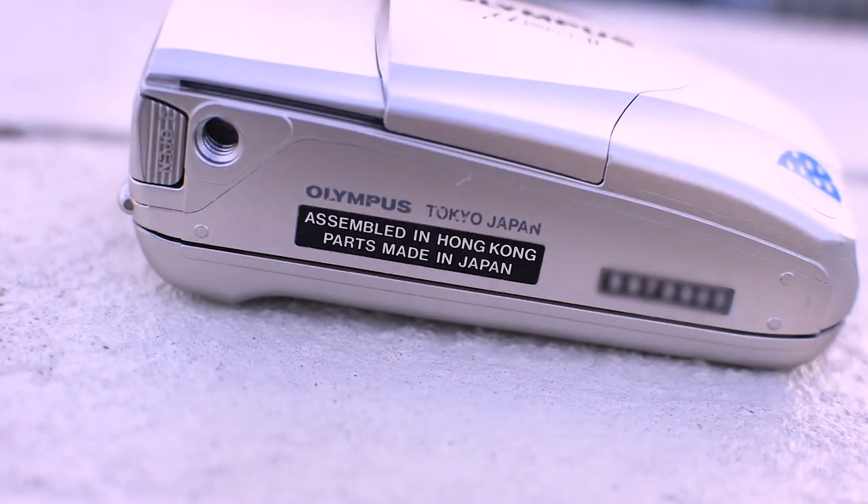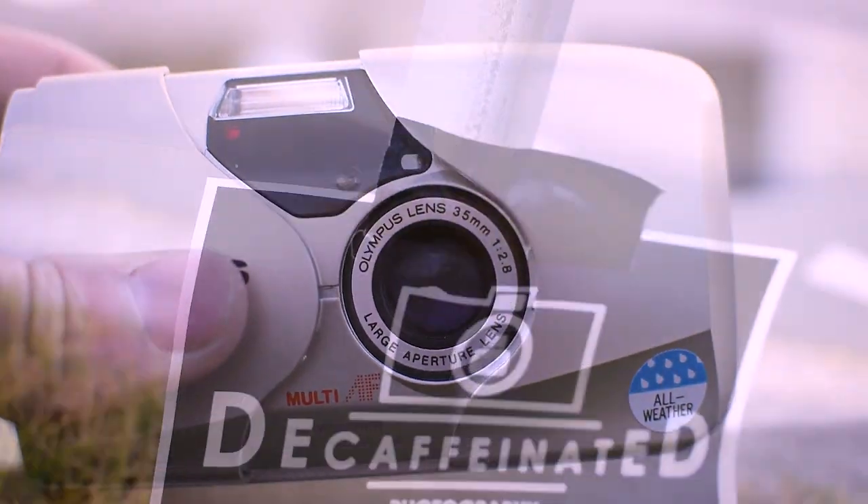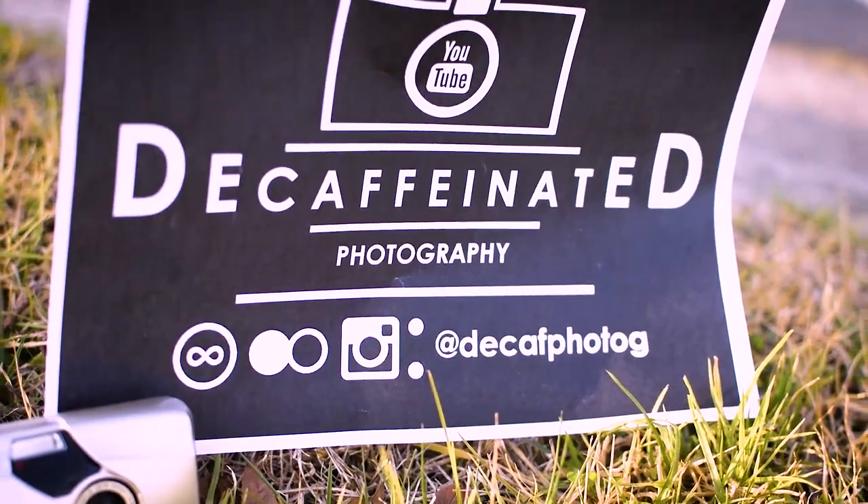Along with all these features, it is also completely weatherproof. However, don't go dunking this in your swimming pool anytime soon. The Stylus Epic is pretty simple, so what makes it so critically acclaimed? Let's hit the streets to find out.